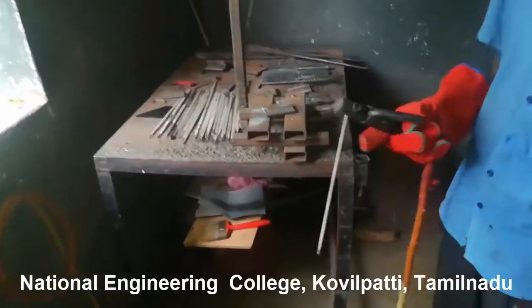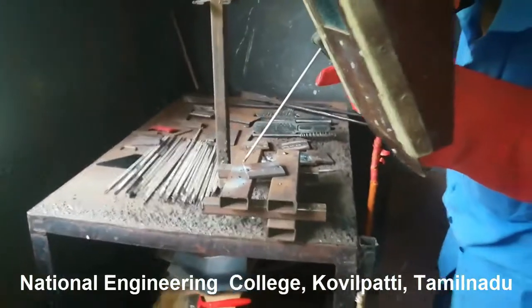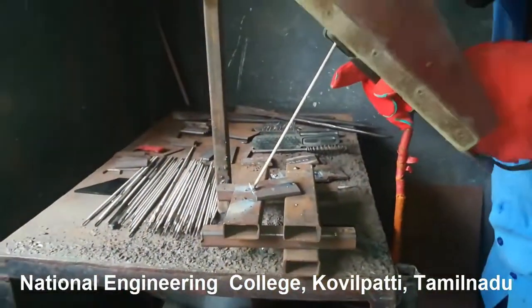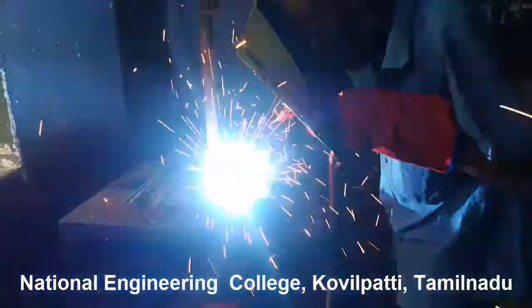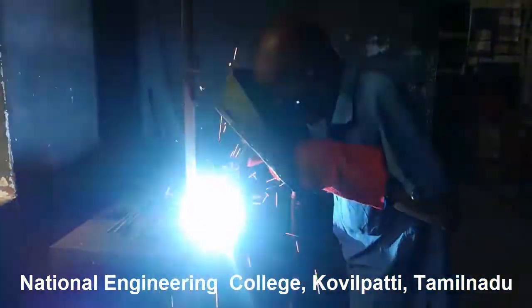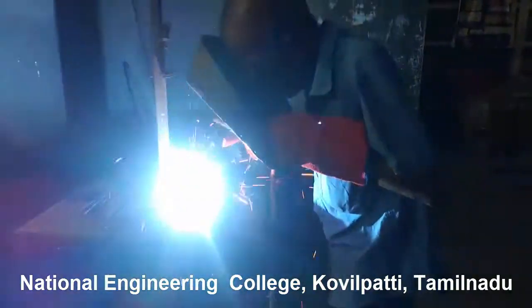As mentioned earlier, you have to maintain nearly 3mm space between the electrode rod and the workpiece, and the electrode rod should be maintained at an angle of 45 degrees. While welding, you have to move the electrode rod very gently, because we are providing time for melting the electrode rod.